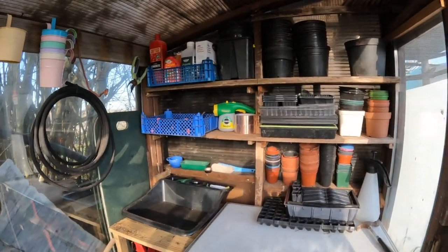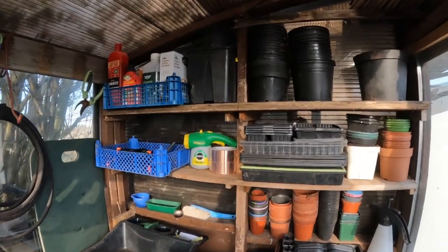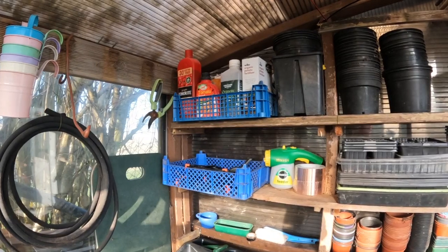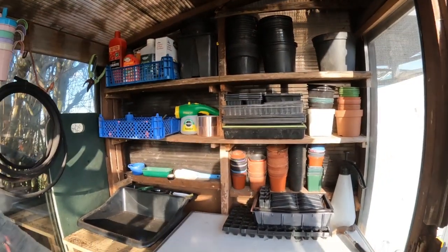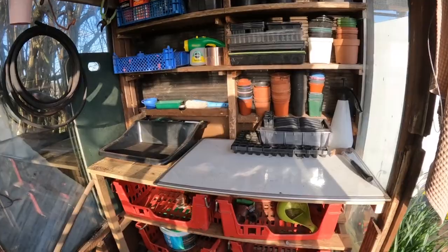As you can see, I've made a little shelving area here for some of my pots and all my little potions and things — like my tomato feed, seaweed, and potato fertilizer. I'm really happy with it. I've made a little potting area and some storage areas underneath for bits and bobs.